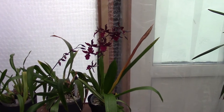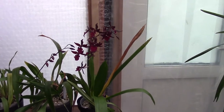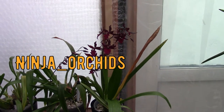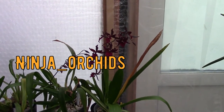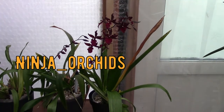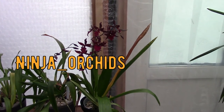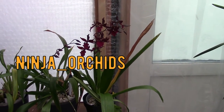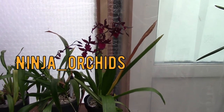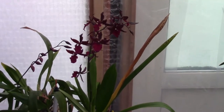Hello everyone and welcome to another video about my orchids. Today I'm doing a very special video because it's a care collab, and I'm doing this with Nina from NinjaOrchids. Nina, thank you so much for letting me join in. I'm really excited to talk about this orchid, especially in this type of video. If you'd like to compare the care collab, especially when you're interested in the orchid itself.